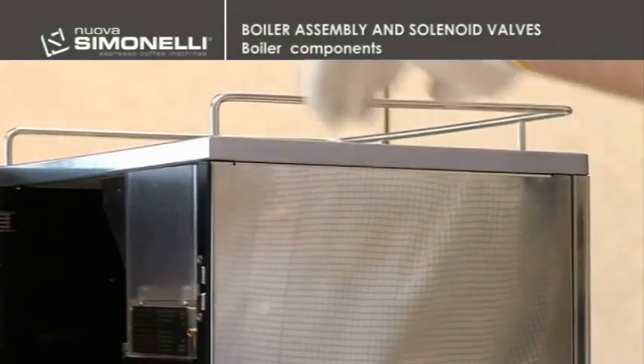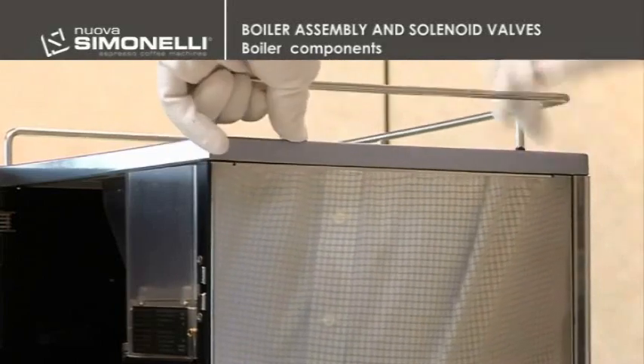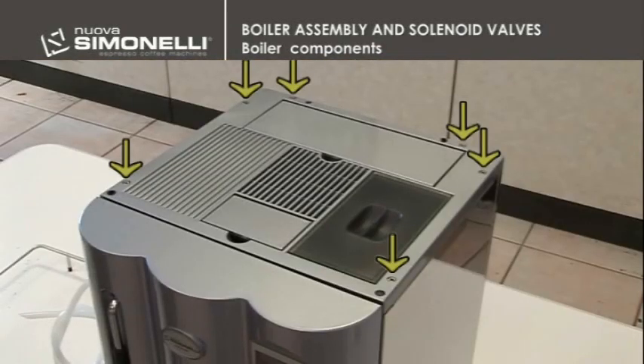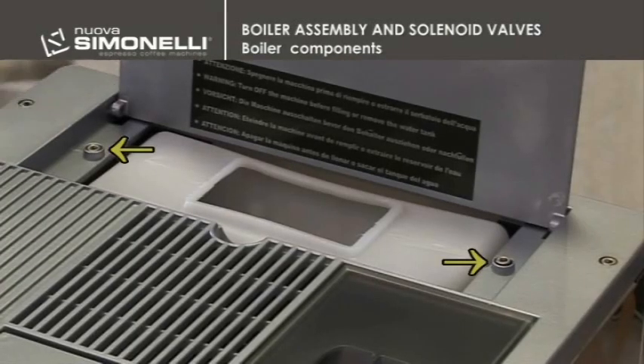Boiler components. To get to the boiler components, it is necessary to remove the upper panel by unscrewing the 8 3mm screws, including the two which are under the tank cover.